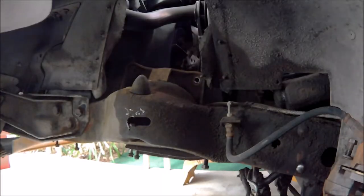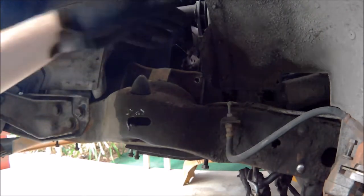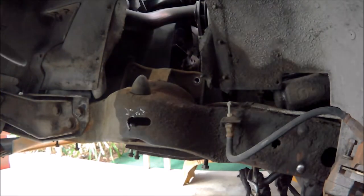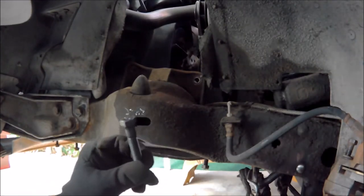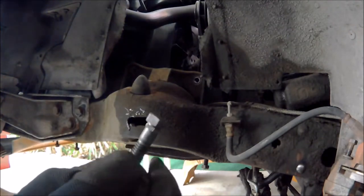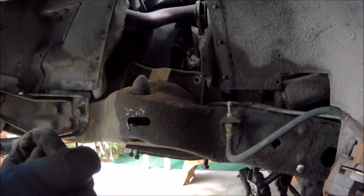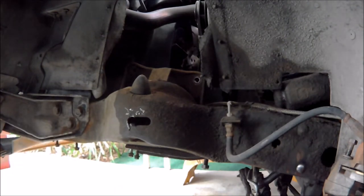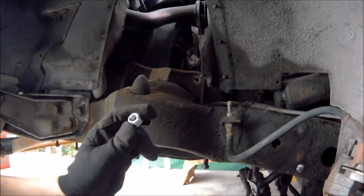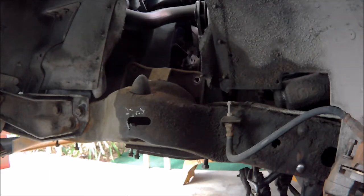I'm down here underneath the car and this is where I need to get the control arm in. It's a little tricky to weave it in between here, but a few things I want to point out - you need to get new bolts and new hardware that goes through here, because they have serrations on them that cut into the metal, and when you take them out they break those serrations off. They also come with these oval-shaped nuts that are pinched in so they crimp down.